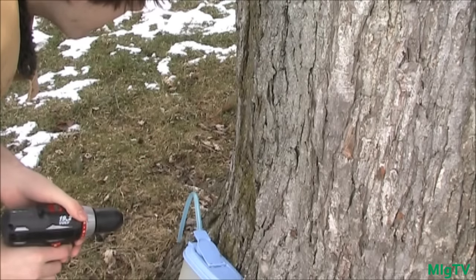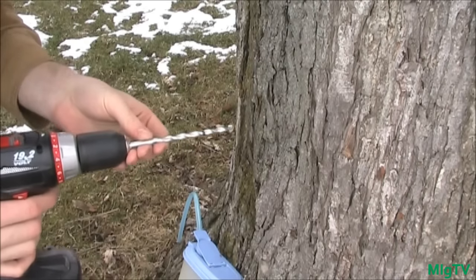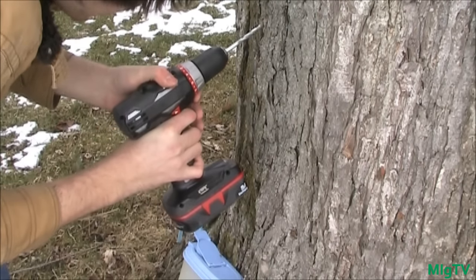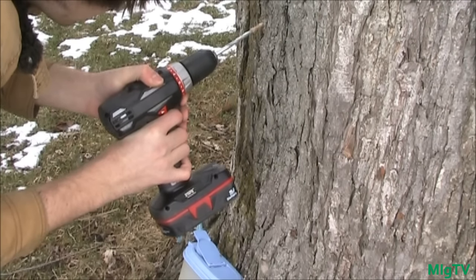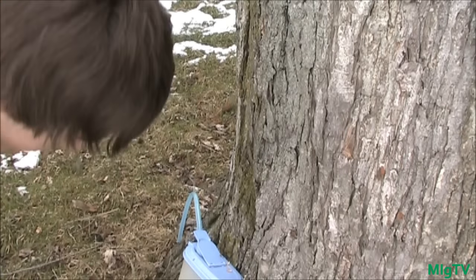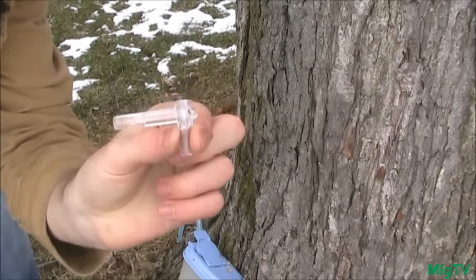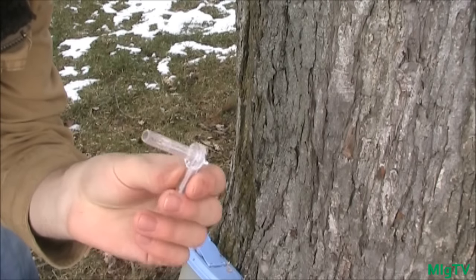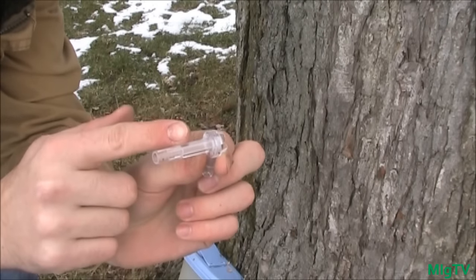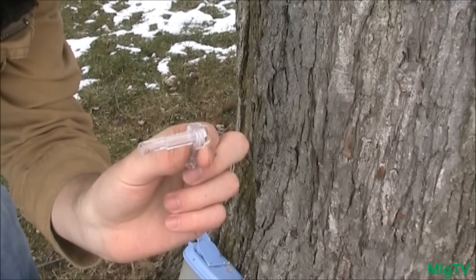That turned out really good — and there's already lots of sap flowing out! Now I have my five-sixteenth inch bit in and I'm just going to drill this and clear away the debris. You don't want a lot of debris because it can allow disease into the tree. Blow your hole out when done. Now you'll take your tap — this is called a spile. You can get these very cheaply online. Insert the long end into the tree, just until you hear it thud, which means it hit the end of the hole.